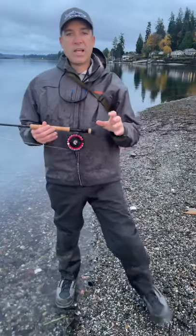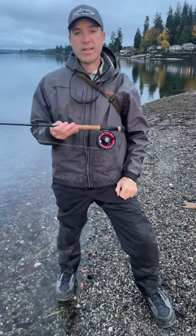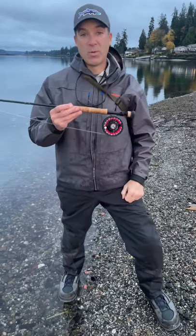For those of you that carry around multiple rods, my buddy Mark Reisler out in Montana showed me a trick just recently that I was blown away by and want to share with you.